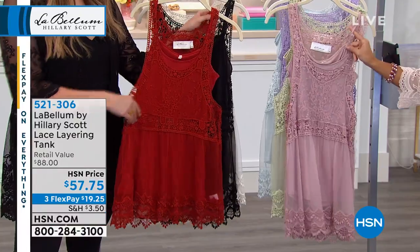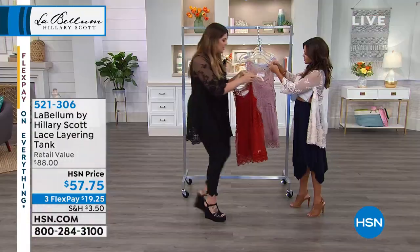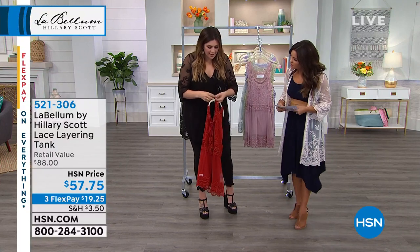The straps are adjustable, so you can adjust those. And this is the coolest secret part of this tank — I'm gonna show you.